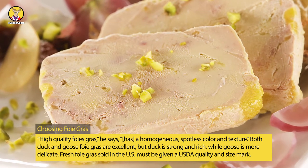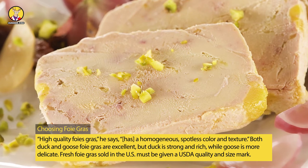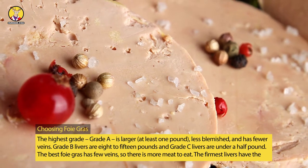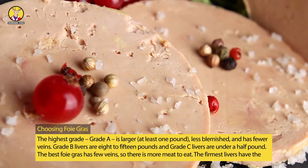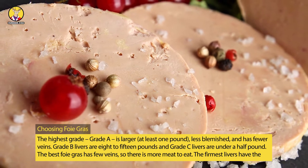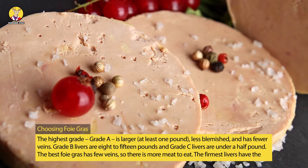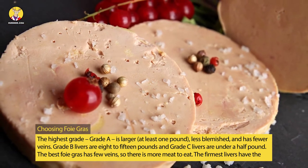Fresh foie gras sold in the United States must be given a USDA quality and size mark. The highest grade, grade A, is larger — at least one pound — less blemished, and has fewer veins. Grade B livers are 8 to 15 ounces, and grade C livers are under a half pound. The best foie gras has few veins, so there is more meat to eat.